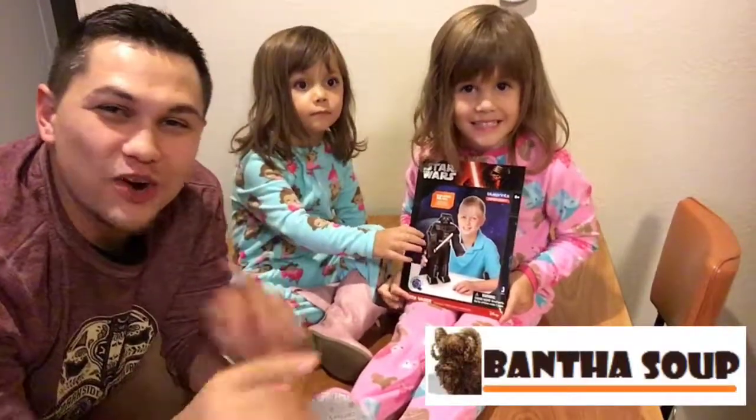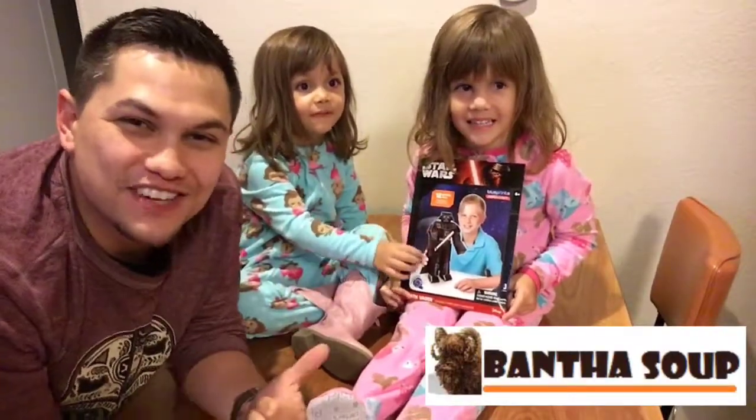What's up galaxy? It's time for Bantha Soup! The show where everything Star Wars related is up for discussion.